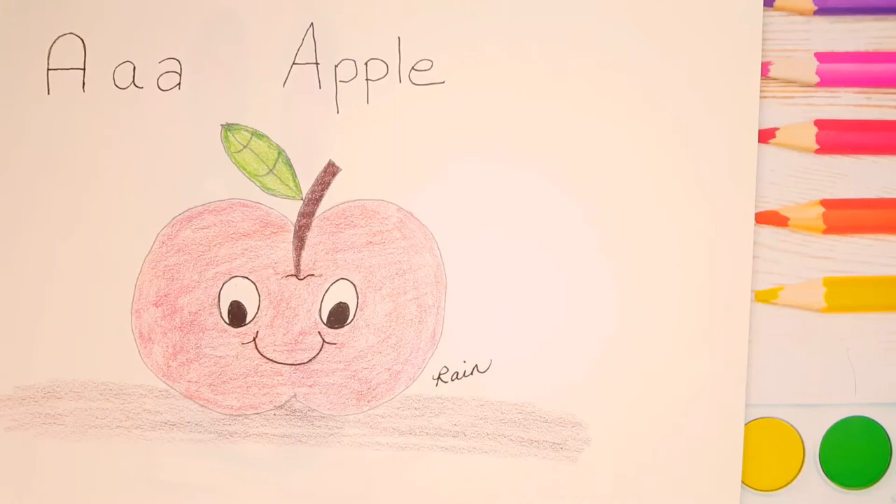Hi everyone! Welcome to Rain Francis Art for Kids. My name is Rain. In this series, Alphabet Soup, we choose a letter from the alphabet and we draw food that starts with that letter. So let's draw.